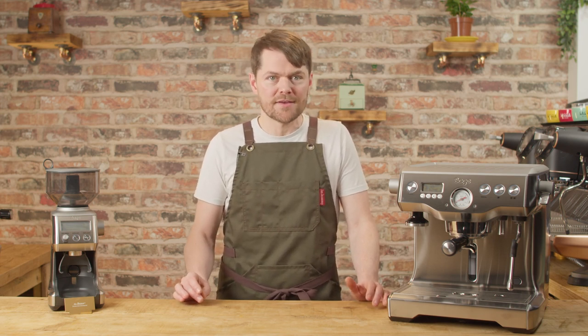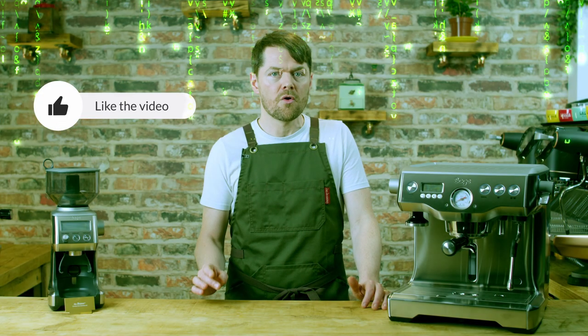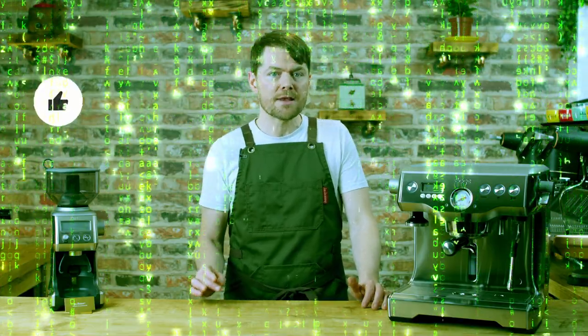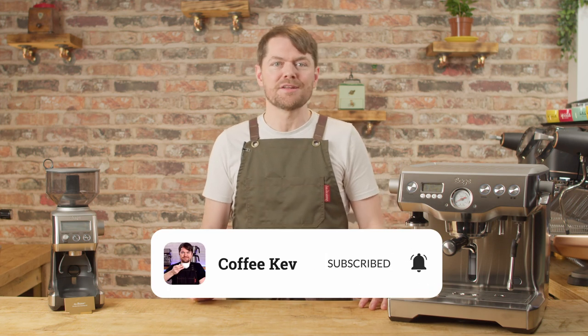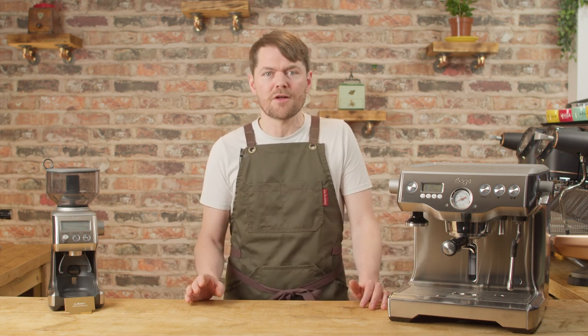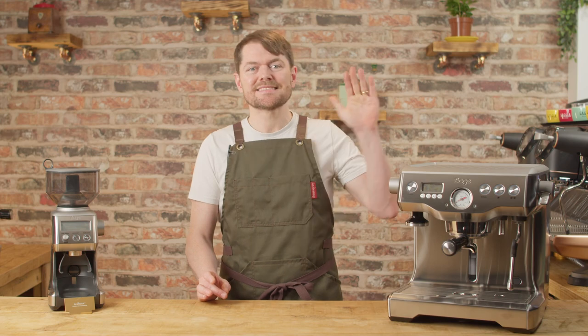I'll do another video on the best grinders to pair with the Dual Boiler, and some specific taste-testing videos on the most common pairings — subscribe and allow notifications to see those. The code in the Matrix actually comes from a sushi cookbook, which has nothing to do with clicking the like button — but click it anyway or you may create a glitch in the Matrix. Thank you very much for watching. If you love coffee and enjoyed this video, click my face to subscribe.